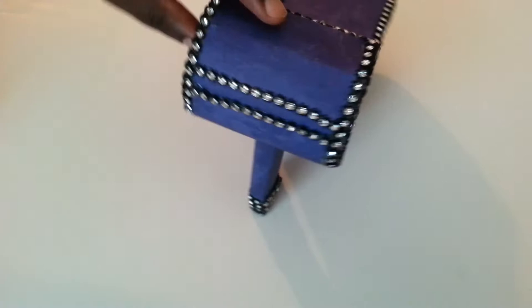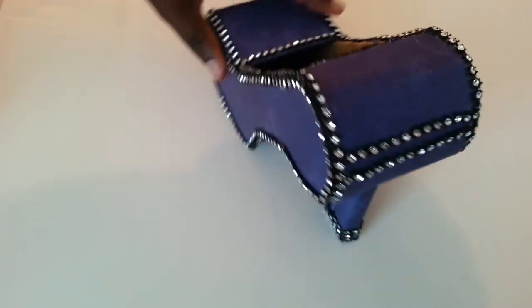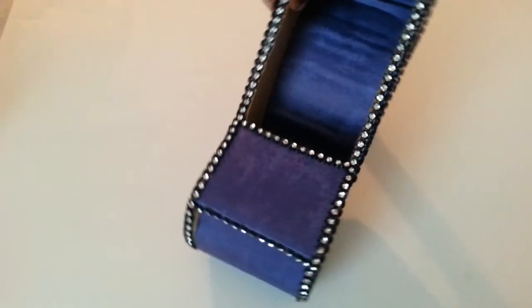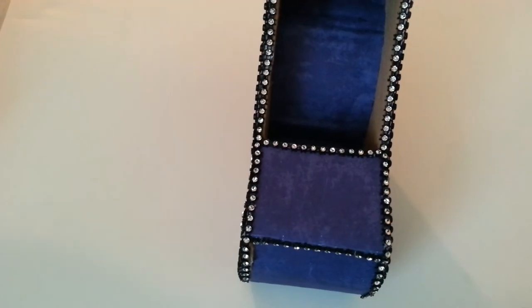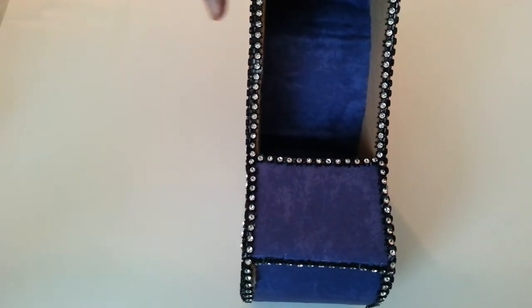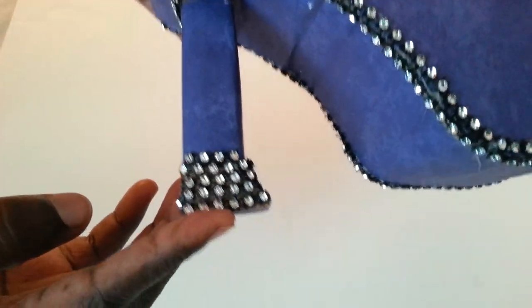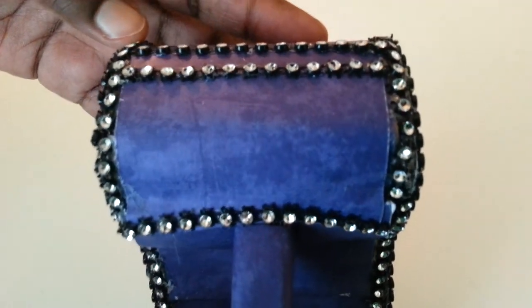You can use any image from Google for a high heel shoe, or you can draw your own by freehand and create this box as well. The heel is blinged out as well, including the back of the heel.